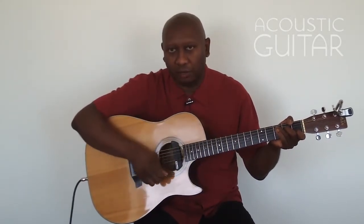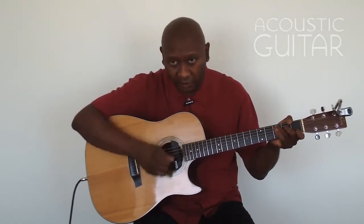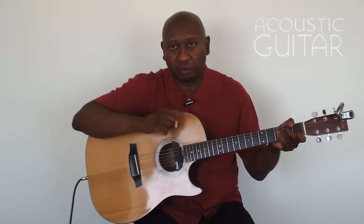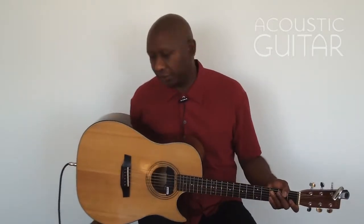Notice how I go down, up, down, up, down, up, then down on the last accent — on the 3-3-2 accent. I'm going to play that with the metronome now. Example number 1B.